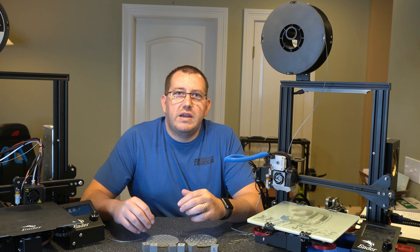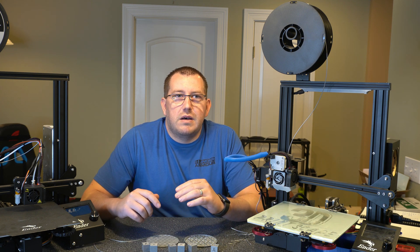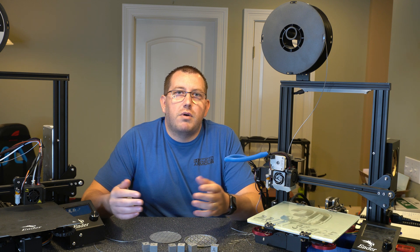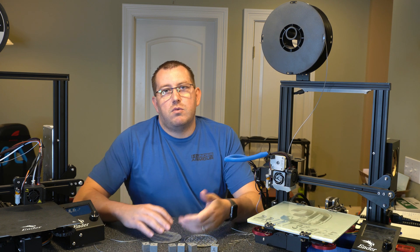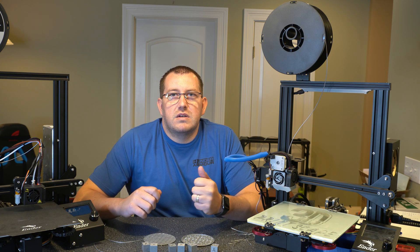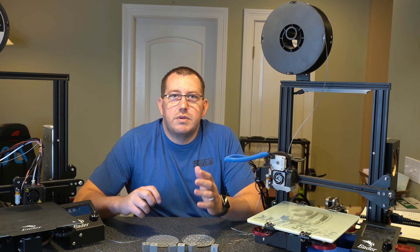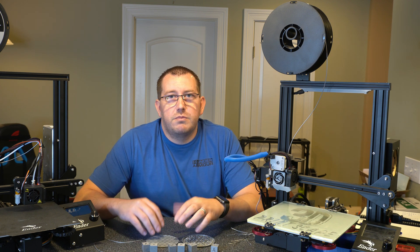Things you wouldn't want to use it for are anything that needs to be solid or have any type of structural foundation. You would not want to use it for bookshelves or anything you're trying to put weight on — with this type of material it will just push in, and either fall apart or just sink in. Basically, if it's something you want to be flexible then TPU might be a good option; if not, stick with PLA. For probably 95% of the prints I do, PLA is just fine.